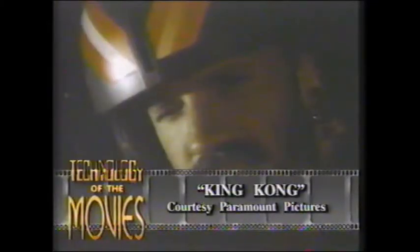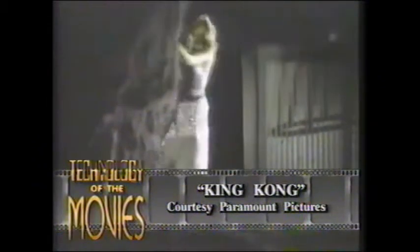For the 1976 remake of King Kong, producer Dino De Laurentiis had special effects technician Carlo Rimbaldi build a 40-foot replica of the creature, requiring 3,100 feet of hydraulic hose and 4,500 feet of electrical wiring. For close-ups of Kong, makeup artist Rick Baker designed and wore a gorilla suit. Here's Rick Baker to tell us about it.